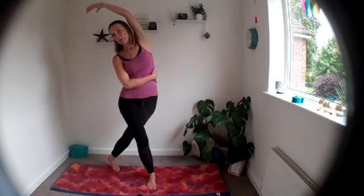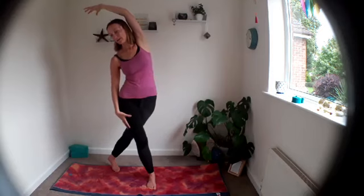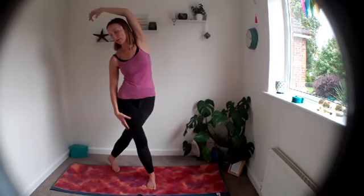Find a little bit more space in your waist and ribs and send your breath there. Relax your shoulders. Let's take one more breath, and as you exhale, take your arms up, step out, and bring the hands down.